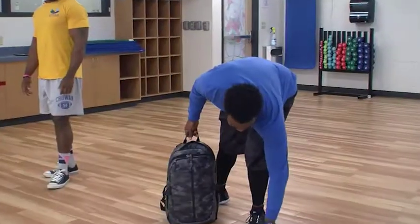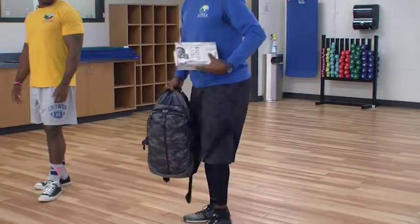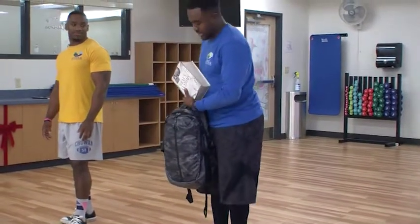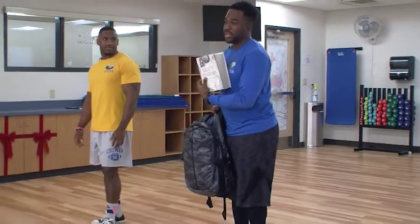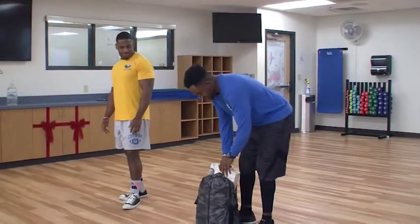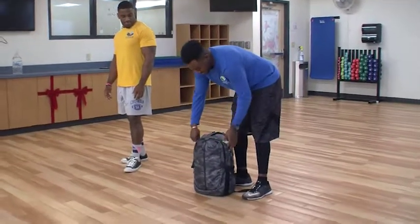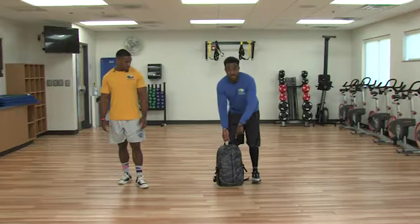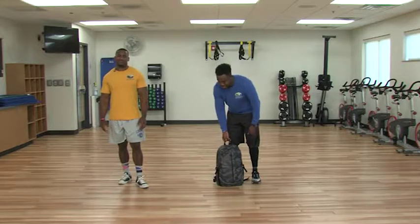You're going to load it up with books from your library — large books. This is Grey's Anatomy because, you know, I'm a fitness guy. It's actually an anatomy book, not the show. You can also put in peanut butter or anything you need in your bag.